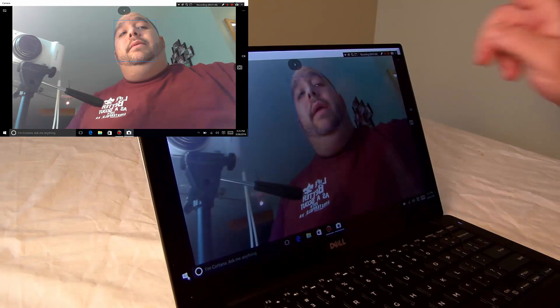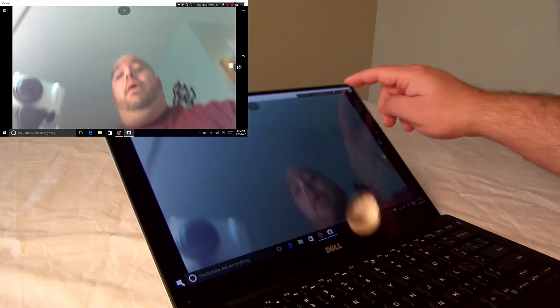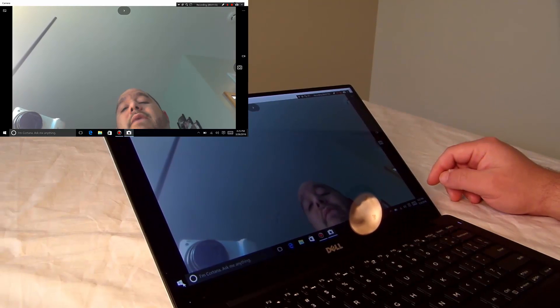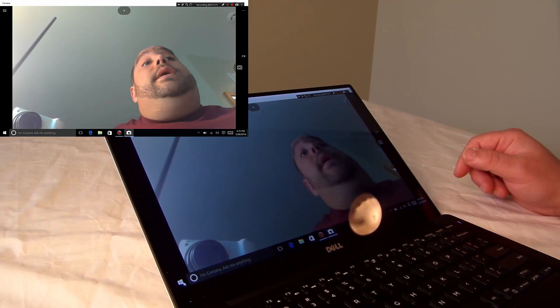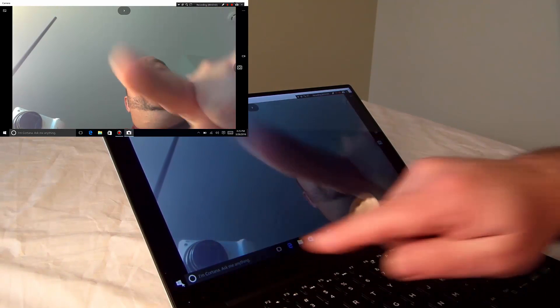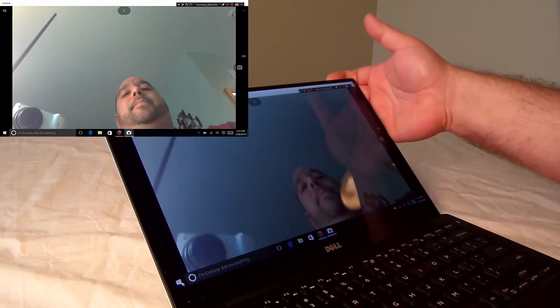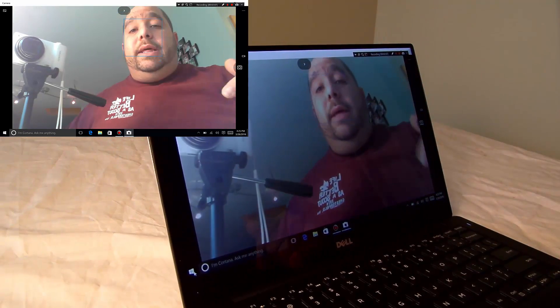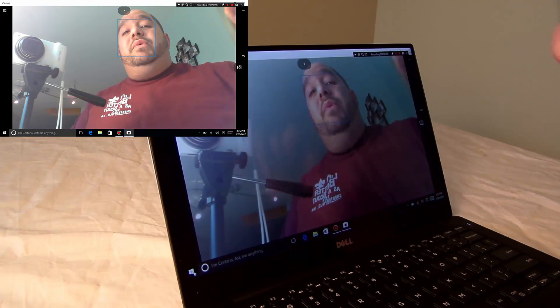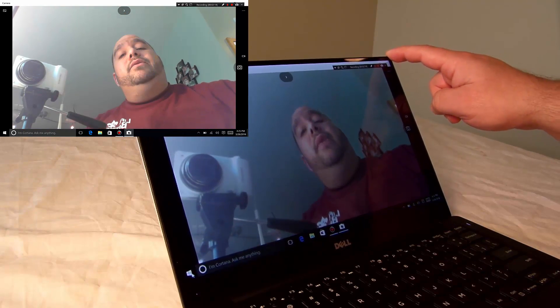To do that with a top-mounted camera, you'd have to tilt the screen all the way back, and then you've got to strain to see what's on the screen. But actually, on this camera, if you want to show somebody something that's on the ceiling, just tilt it back a little tiny bit.